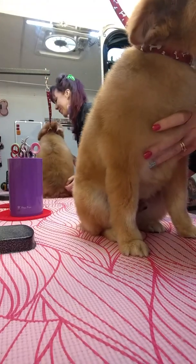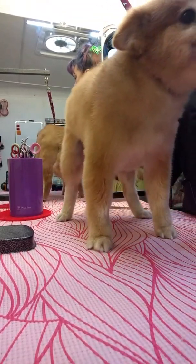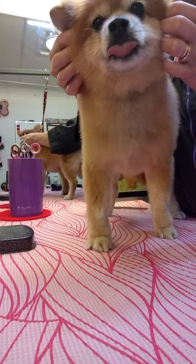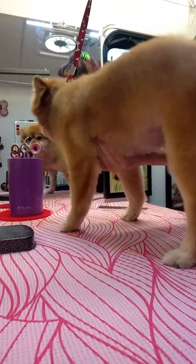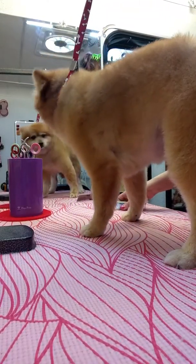Hi guys, this is Sean. This is Red. He keeps trying to kiss me. He's about a 10 year old, kind of a foxy 14 pound Pom or so — the kind that you cannot make look like Boo to save your life. I'm going to clipper back him and I just wanted to show you how to get a good finish on a Pom. A lot of people have trouble with undercoated dogs. I've been doing him for a long time.